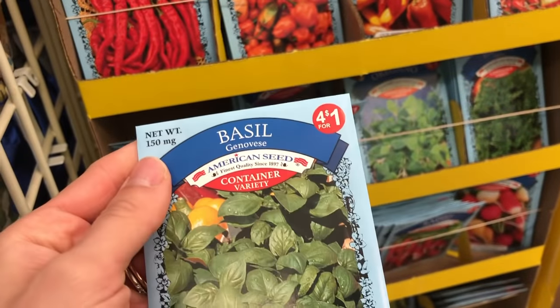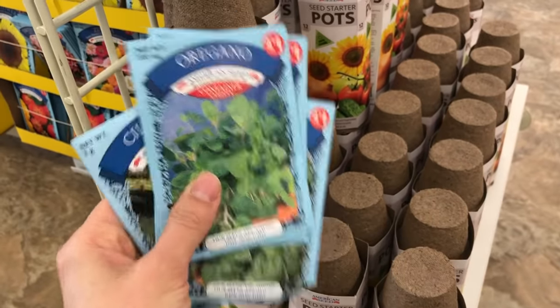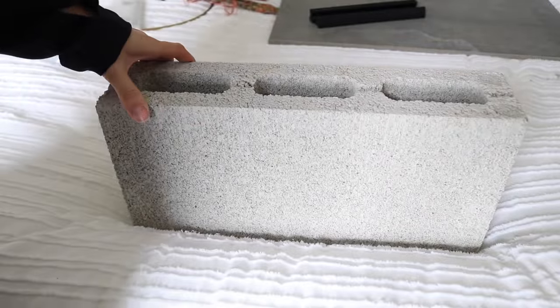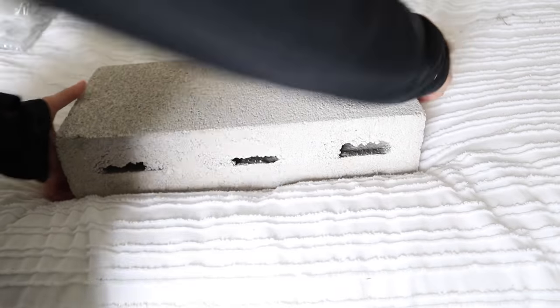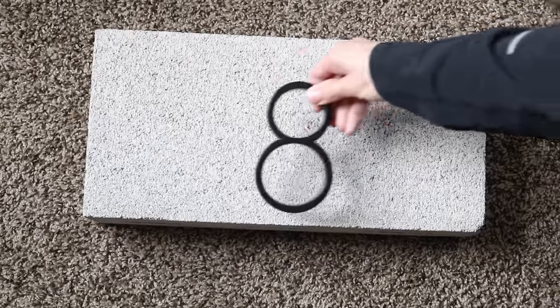I went to Dollar Tree and found four packets of herbs, since I'm gifting this to my mom who just bought a house. I really like this brick because it has three different slots and also drainage holes, which is great. It's kind of made for this project.